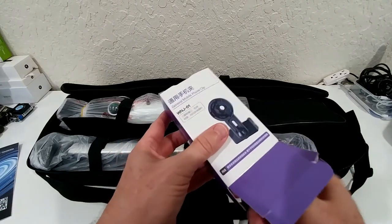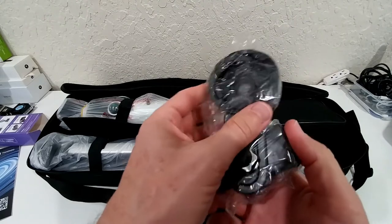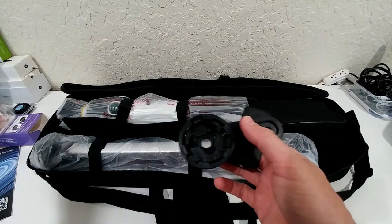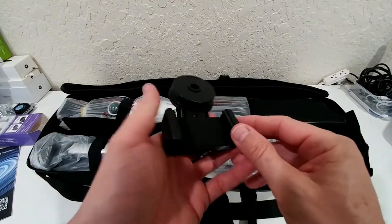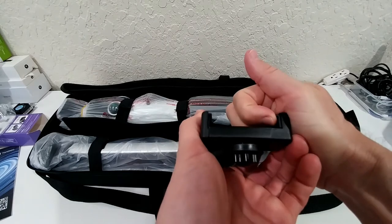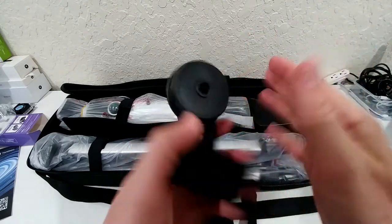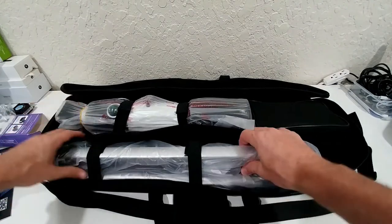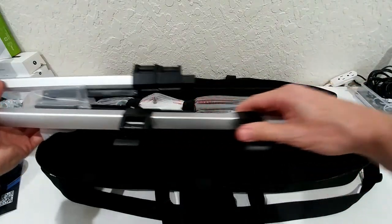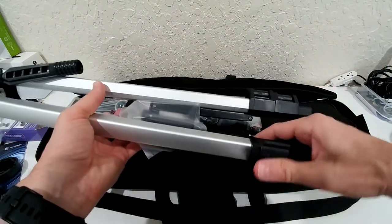Here we have the mobile phone clip. That could always be a little bit of a problem — I've been trying many of these things. Usually when you have a thicker phone it can be a problem. You can see these brackets are not really wide, but we'll find out how good this thing is. Then here we have the tripod — it looks like a pretty decent tripod for this price range. It's a really nice one.